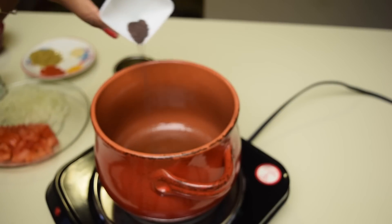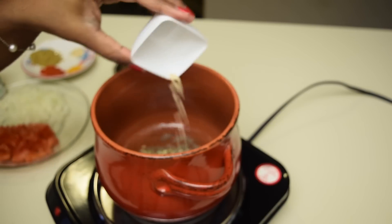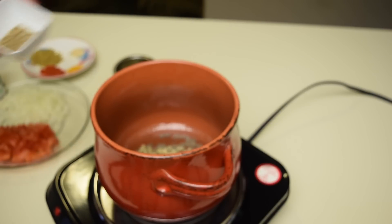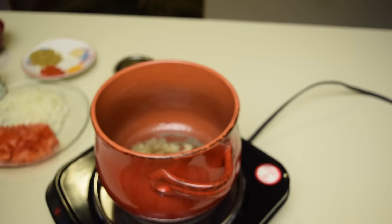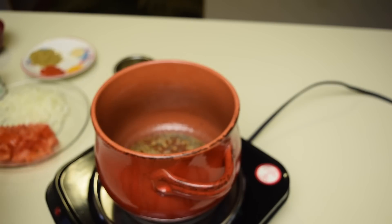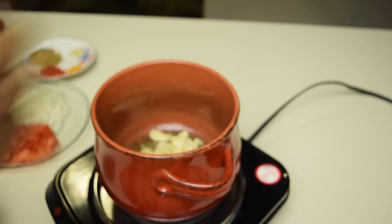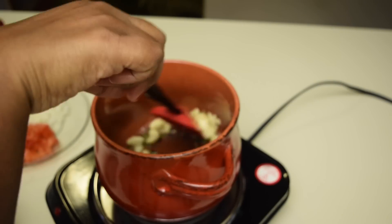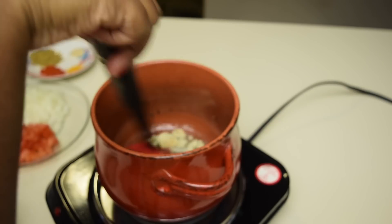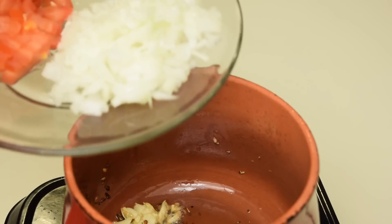Adding mustard seeds, urad dal, and cumin seeds. Add curry leaves and crushed garlic. Saute it for a minute. Adding onions.